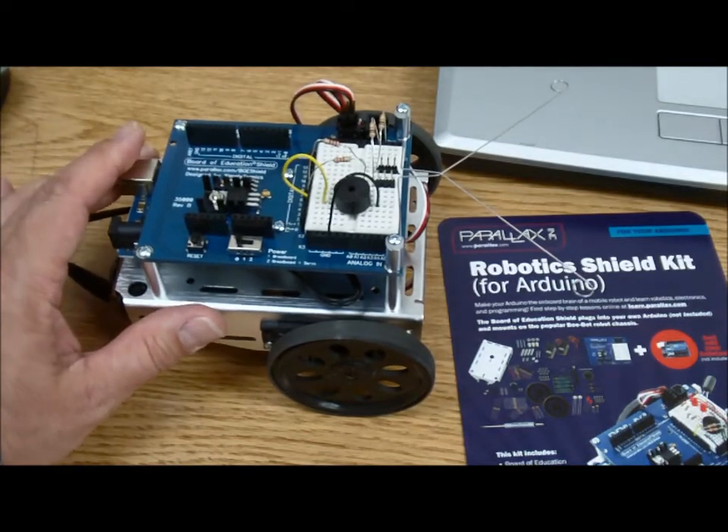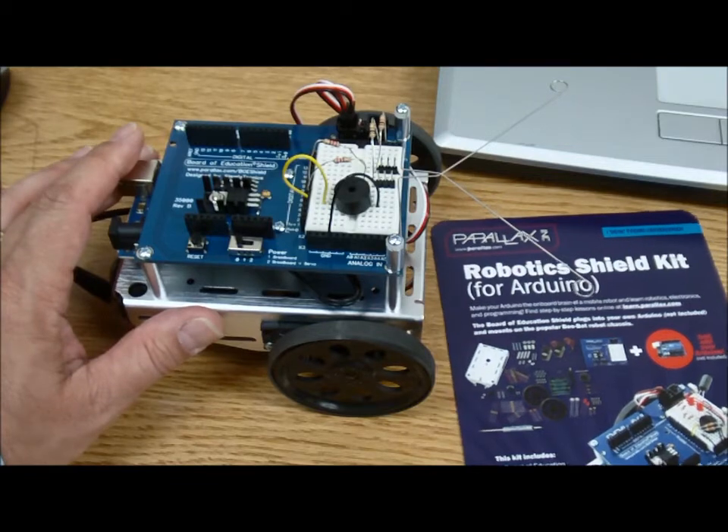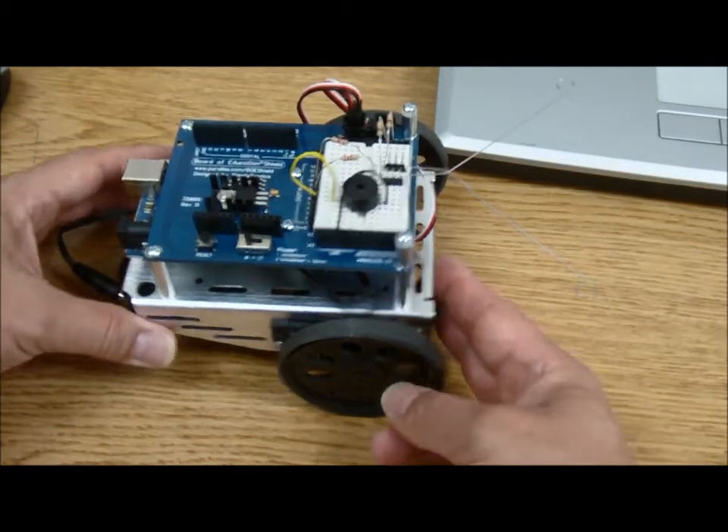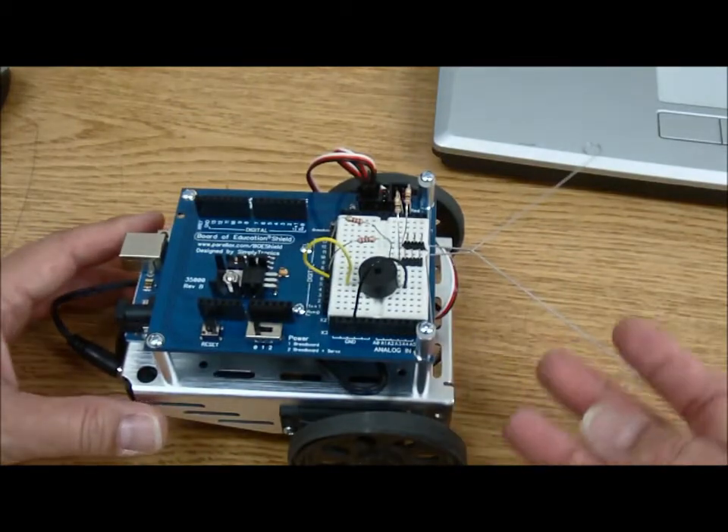Hello and welcome to Knowledge Bar, continuing our Parallax Robotics Shield Kit for Arduino series. We're doing what's called the Whiskers Project.